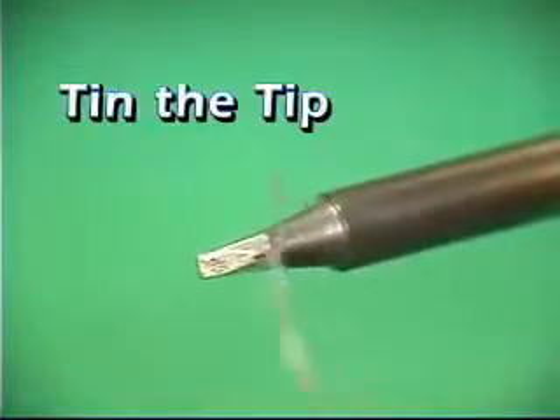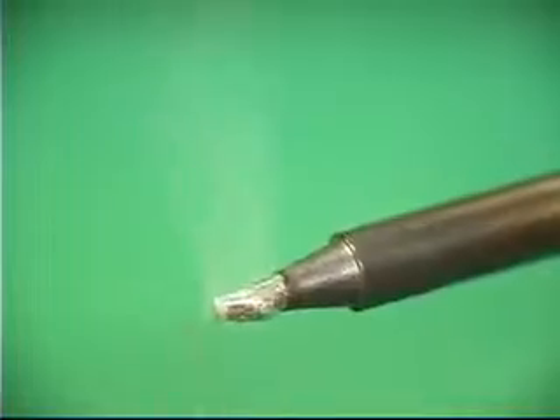Then insert the tip between the brushes again to remove the tinning and all remaining oxidation. The tip has now been rejuvenated. Before returning the iron to its holder, remember to tin the tip with the solder you are currently using.